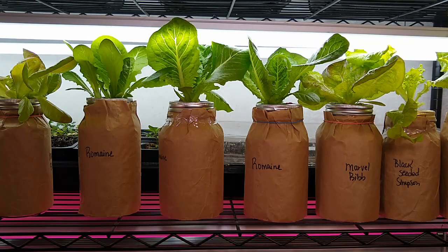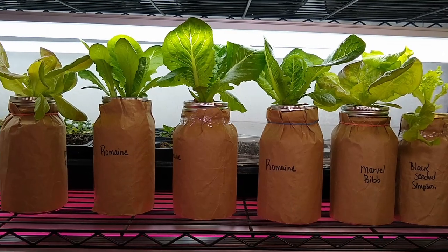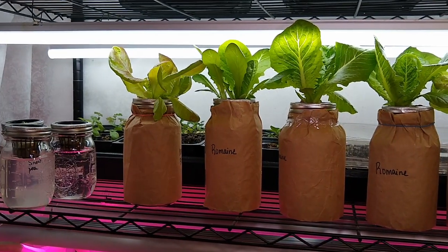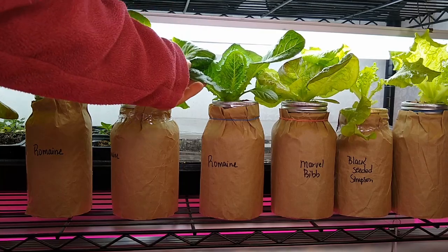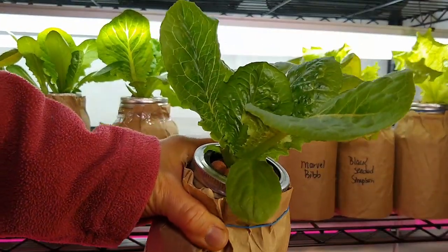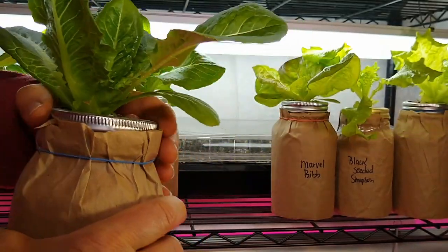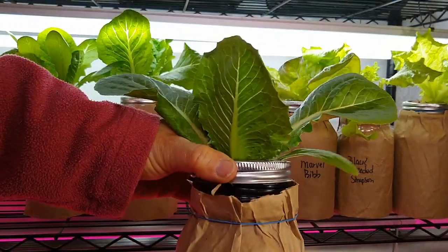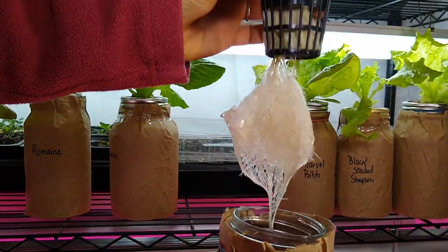Hey everyone, it is cracky update time! This is week 8 or something with the cracky method using these mason jars. These are all my lettuces and they have just gone crazy, especially this last week. You can tell just how big these lettuce leaves are, and we've got some really nice lettuce going on here — and here's a massive root system on this one.